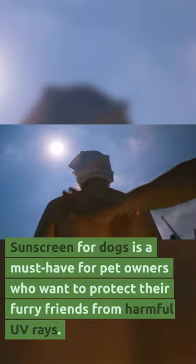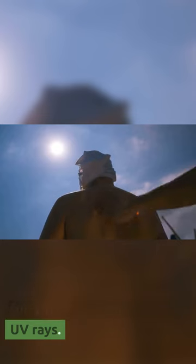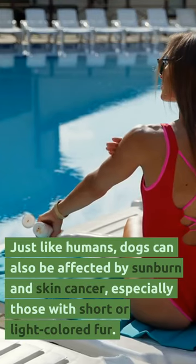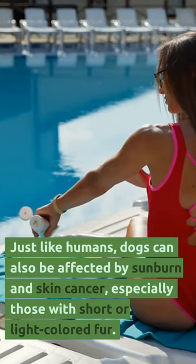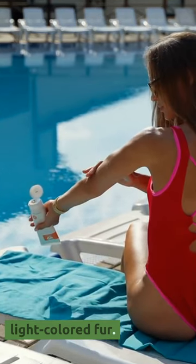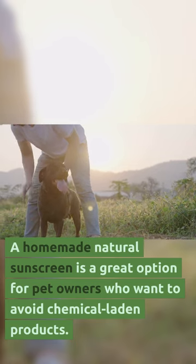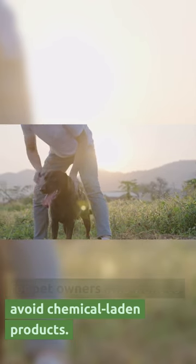Sunscreen for dogs is a must-have for pet owners who want to protect their furry friends from harmful UV rays. Just like humans, dogs can also be affected by sunburn and skin cancer, especially those with short or light-colored fur. A homemade natural sunscreen is a great option for pet owners who want to avoid chemical-laden products.